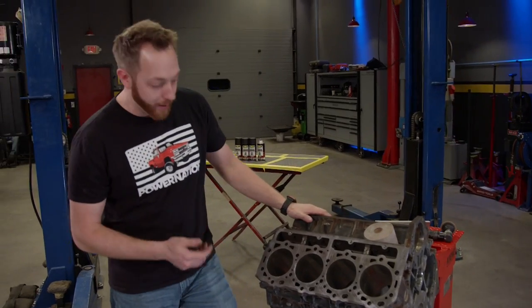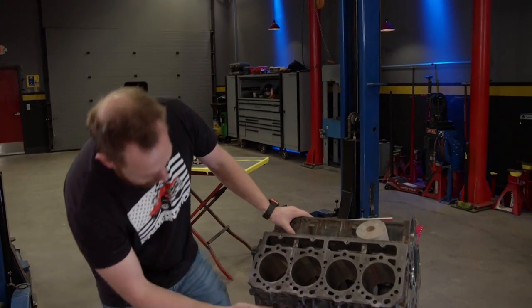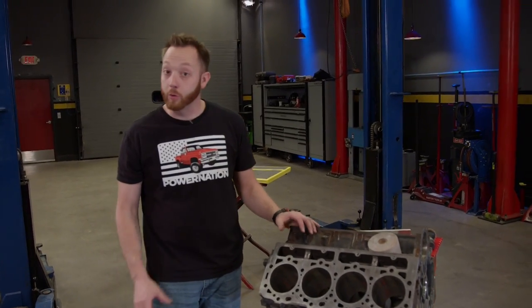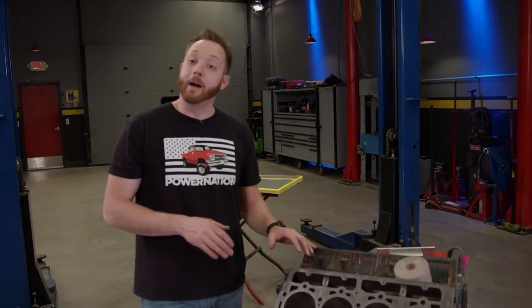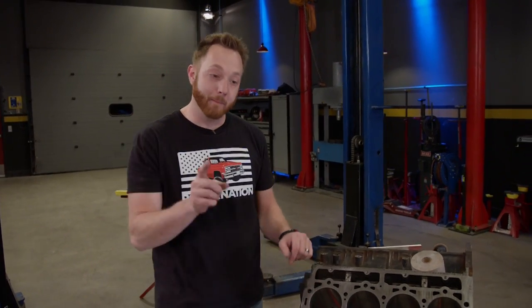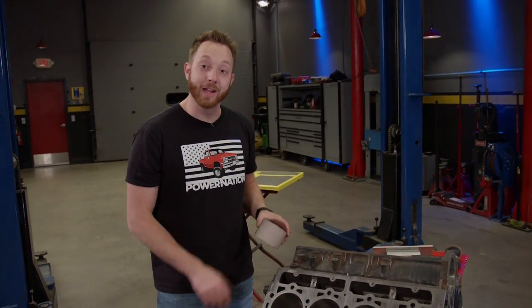From there, I grabbed a wire wheel and cleaned up some of the rust, loose dirt, and paint off the side of the block, and wiped everything down with lacquer thinner to make sure there's no residual oil left. Now, a fresh coat of paint is really not going to make your engine perform any better, but it does make it look better and that's where we're going to start.